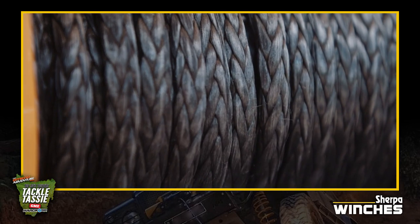What about the ropes — are they braided as well? Yes, we match the rope to the winch. On this 17,000 pound winch we put a rope that's rated up to 23,000 pounds. Wow. You should never break your rope — you should stall the winch before you break the rope.